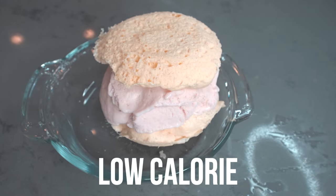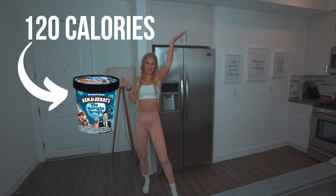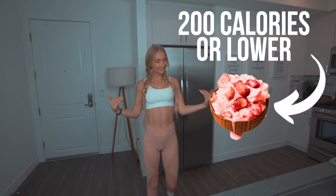Today we're making the most delicious, low-calorie, high-protein ice cream. In a regular pint of Ben & Jerry's ice cream, we're looking at 1,000 calories. And in today's protein ice cream, we got 200 calories or lower, and a lot of protein.